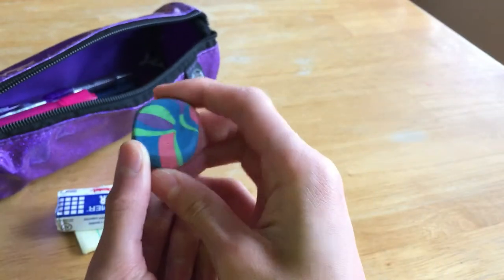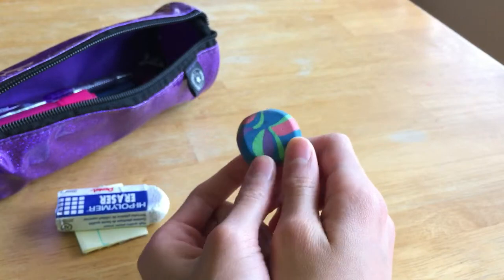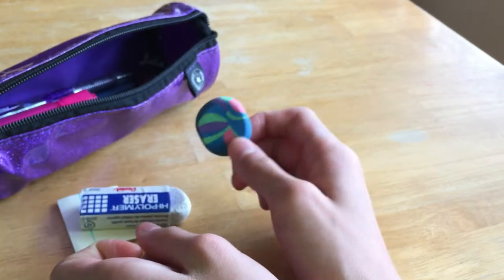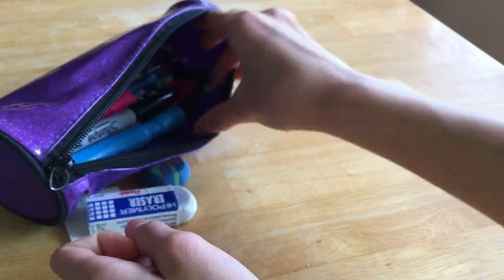The next thing in here is just an extra eraser I got from the school store. It doesn't work as well, but if you want something that works pretty good and you don't want to spend money on a really nice eraser, these are okay. They're better than the regular standard pink erasers.